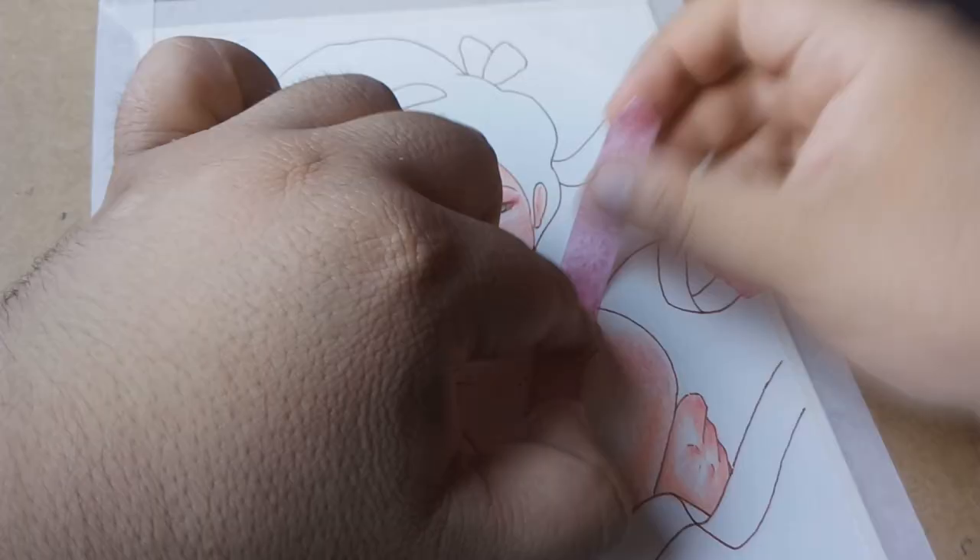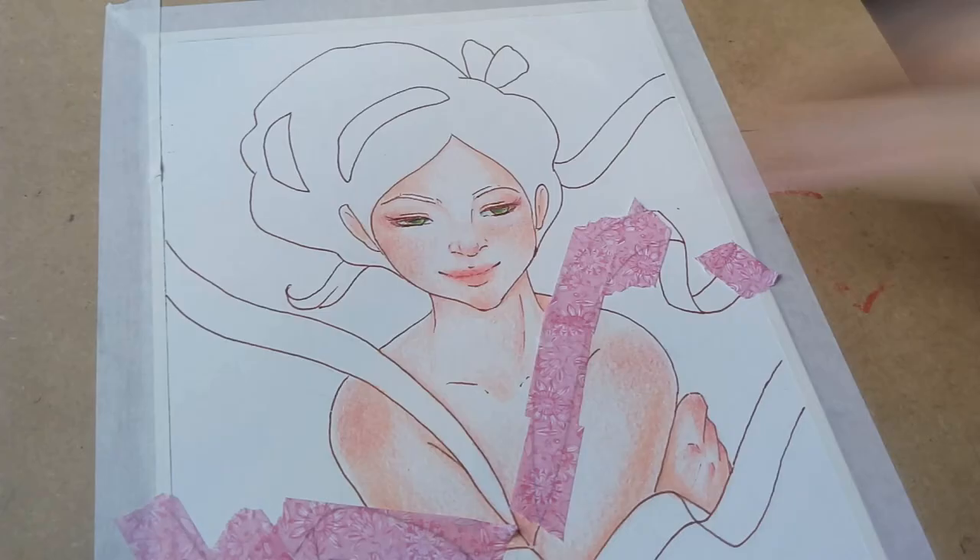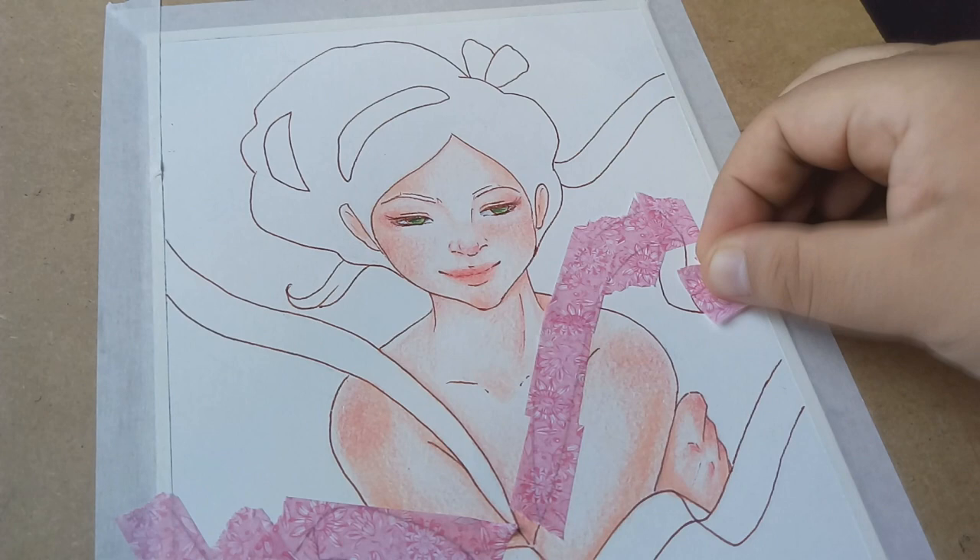They are very see-through, so if you do your line art first it will be very easy to cut out the excess and you don't have to worry about damaging the paper underneath.